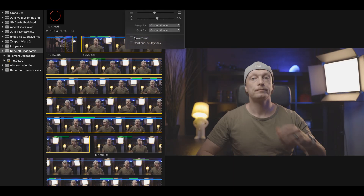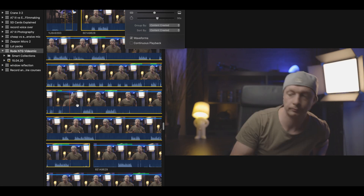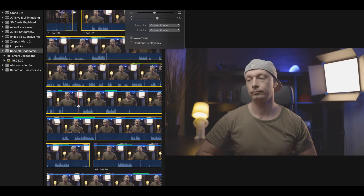Step number one is you need to activate the waveforms. This way we can actually see when the subject starts talking and we don't need to sit through all the phases where nobody is saying anything.